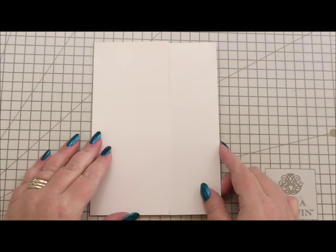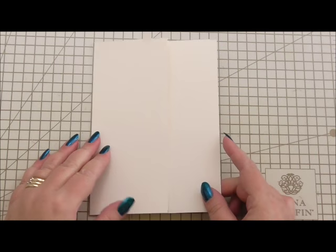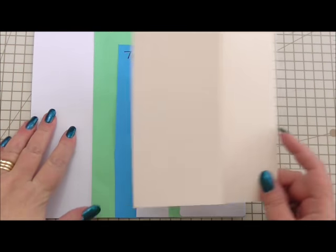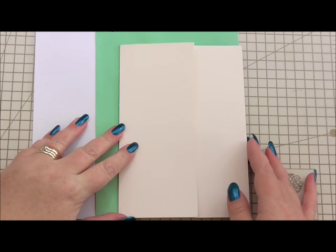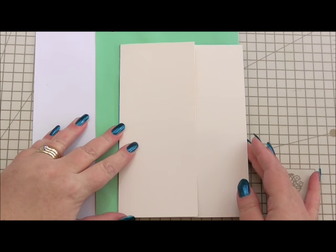The card I'm using is a 7 by 5 inch card, and this is how it looks on our cardometer. It sits nicely — it's a good size. It's my favourite size for using as a card base.